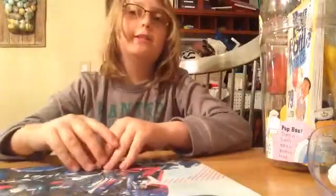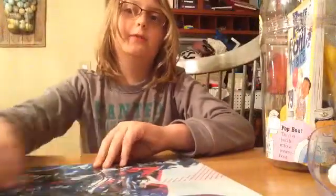Today we're going to try and do 79 science experiments in one single video. Let's try that.